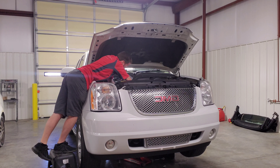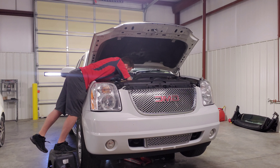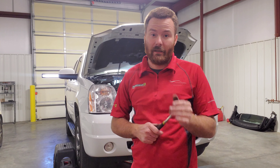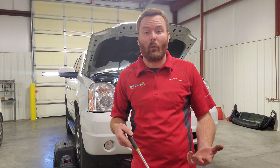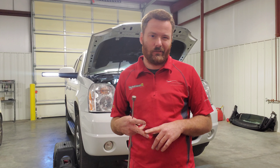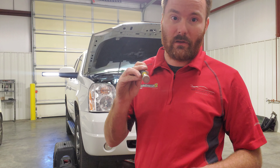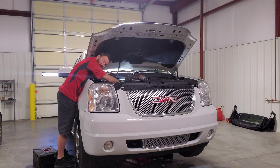These bolts are stuck in there so you're just going to have to work with them. I started the vehicle and got it warm, and had to use WD-40 and PB Blast to get things loose. It took a combination of extensions, a universal, and a 15 millimeter socket varying between half inch and three-quarter drive to get the last one out. Then we can move on to the underside.